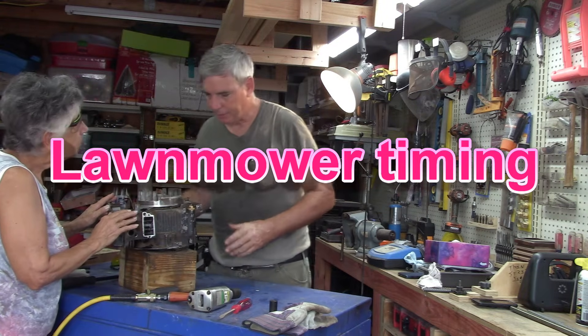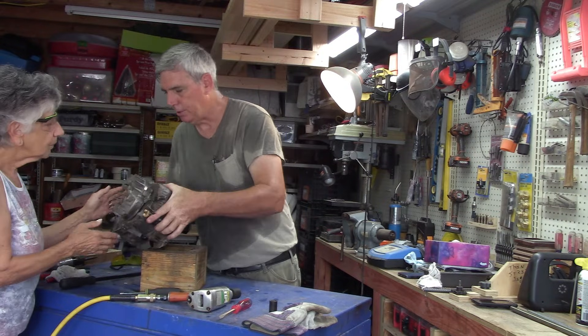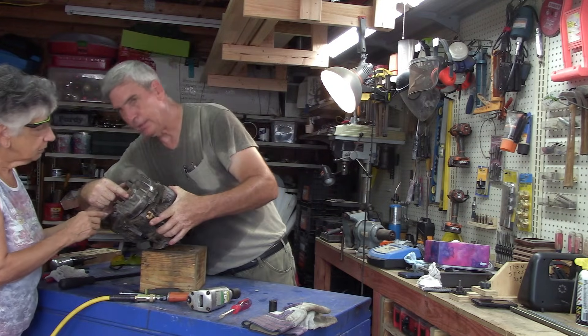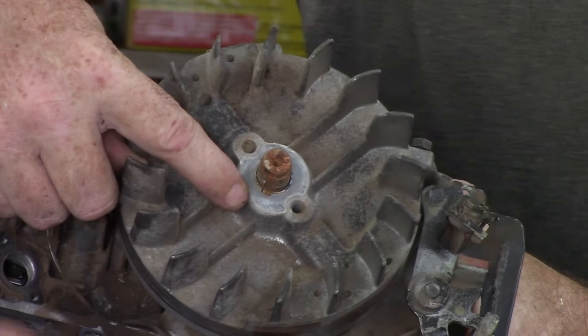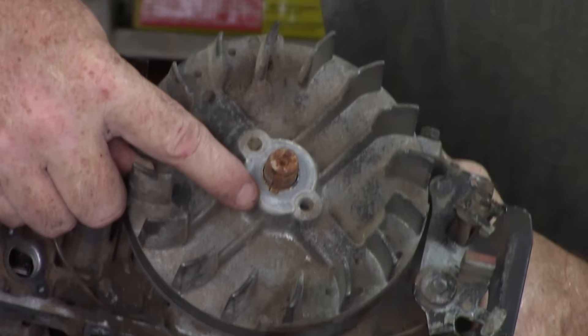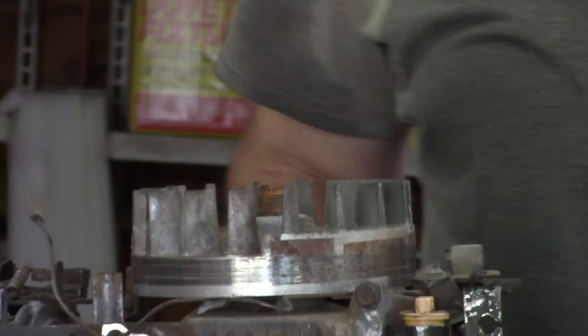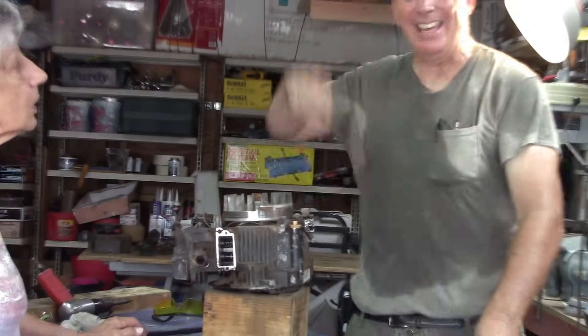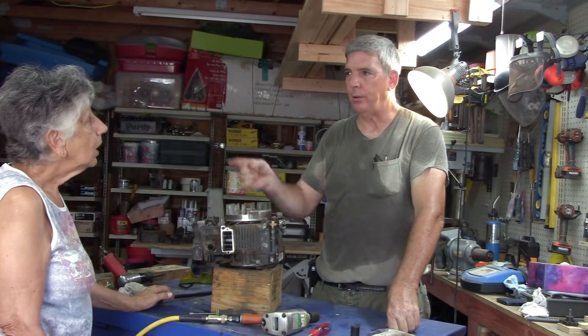Now, if you can look right here, I'll show you. Do you see that little thing right there? It's got a little... that's an aluminum key. Mechanical timing and electrical timing on this. But if you ever have a lawn mower that you go to start it and you pull the cord and it yanks it out of your arm — the engine's trying to start backward.